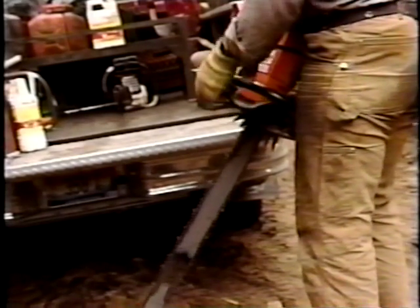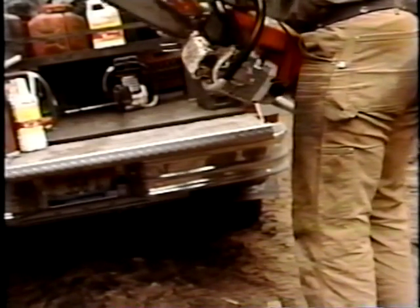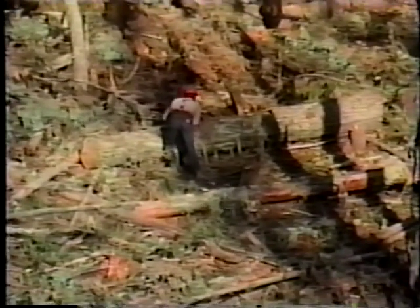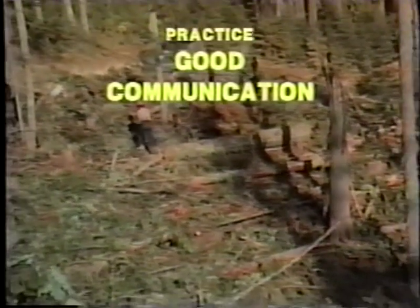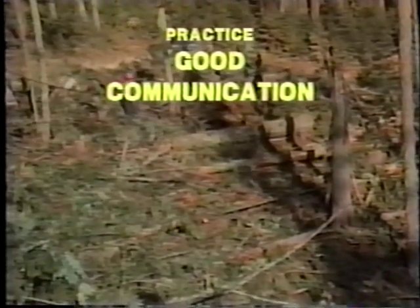Also, make sure that your saw's chain brake is in good working order before each work day. Coordination and communication are vital for maintaining safety on the job. Nowadays, timber workers use a combination of visual and radio communication to be certain that each member of the crew stays aware of the current location and activities of the rest of the crew.